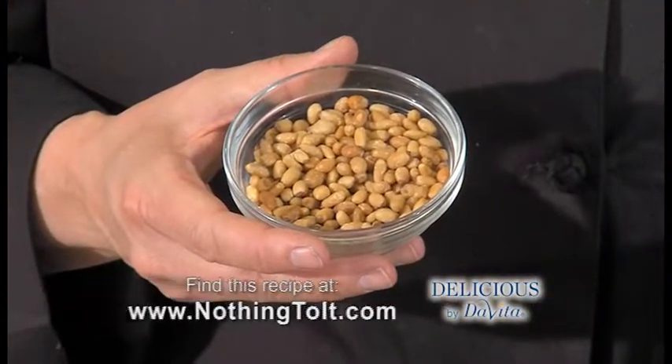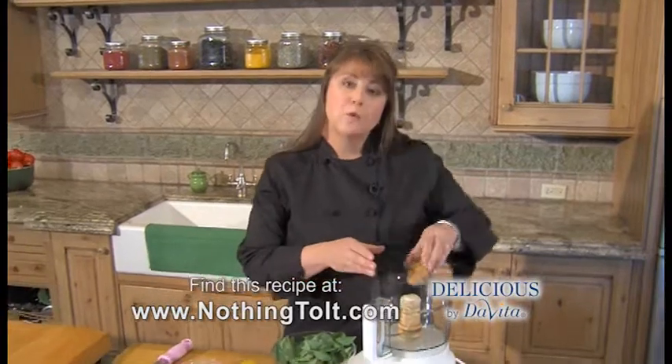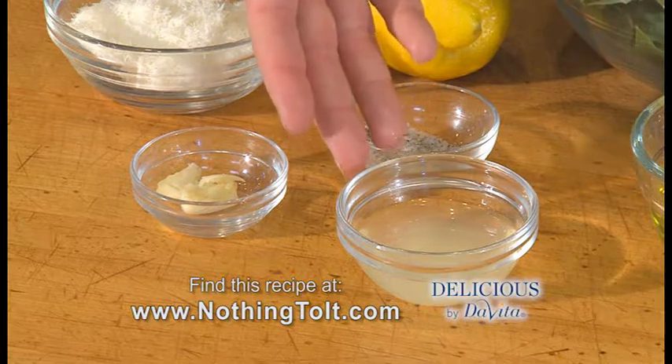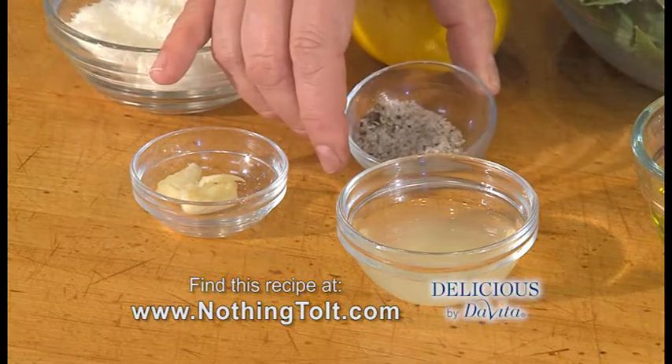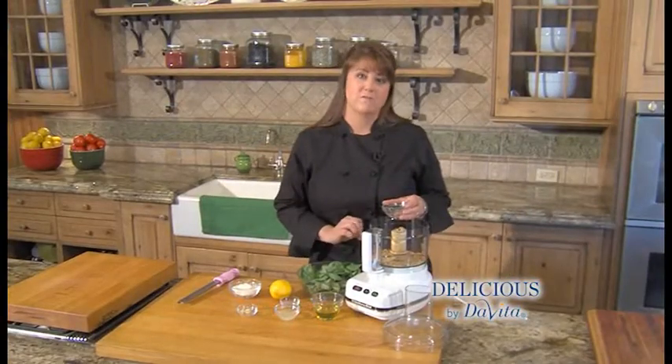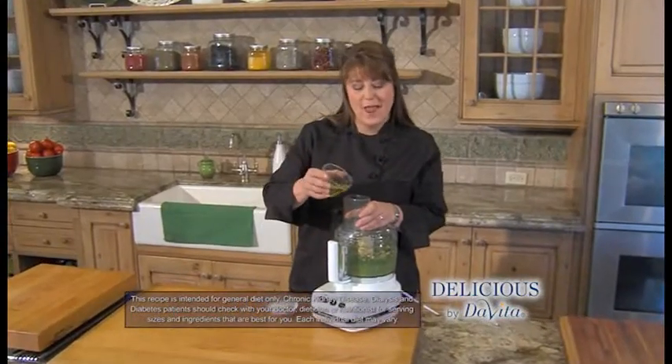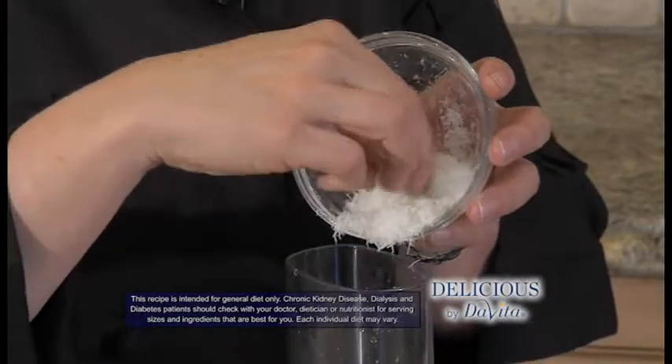In this lemon basil pesto, we toast our pine nuts first to give us richer flavor. Once they're cooled, we'll dump them in our food processor, and then we add basil, lemon zest, lemon juice, crushed garlic, salt and pepper, and we mix this to form a rough paste. With the motor running, we add our olive oil, and we finish with freshly grated Parmesan.